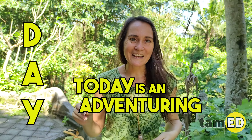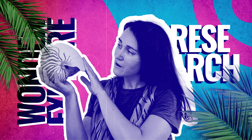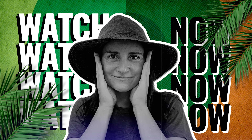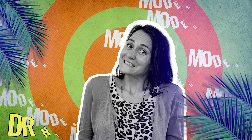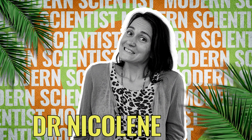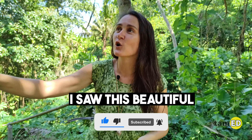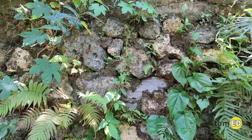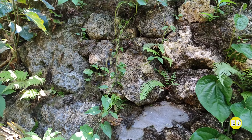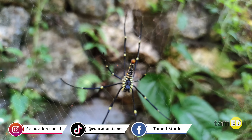Today is an adventuring day. I was going to go down to the river but before I could go down the stairs I saw this beautiful banana spider making its web. If you look closely you'll see how beautiful and golden yellow this web is. Something that's really interesting about these spiders is how they actually capture their prey and how they eat their prey.